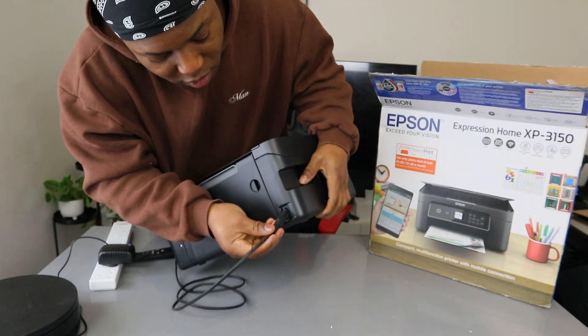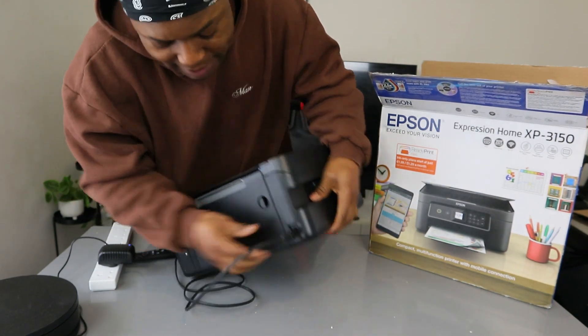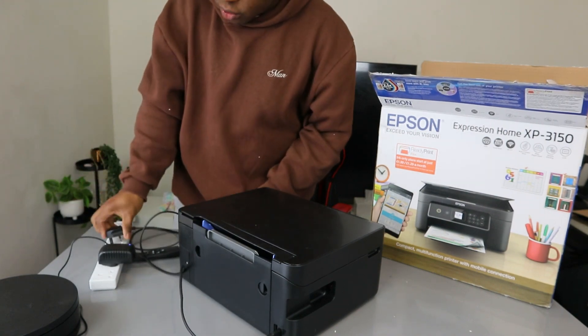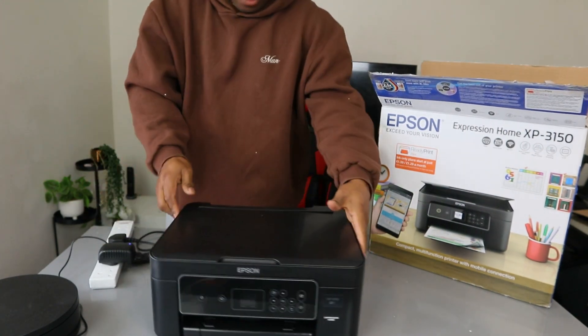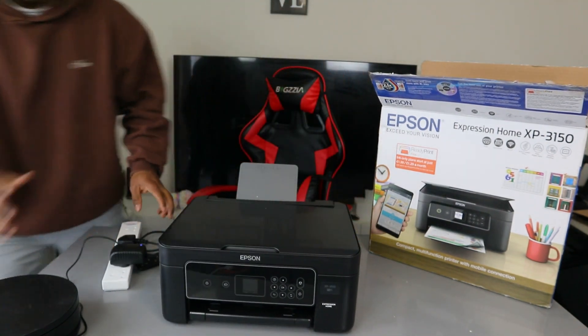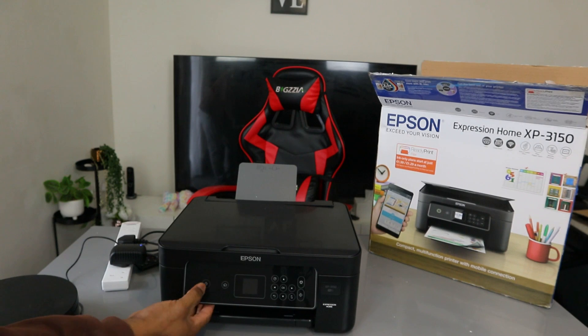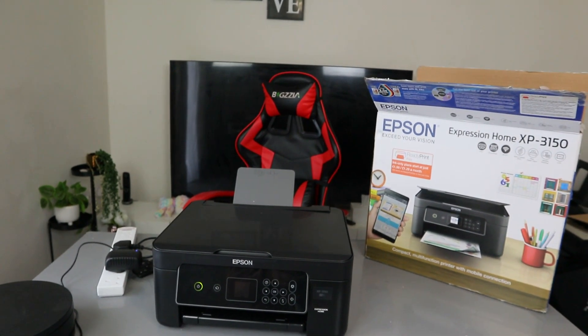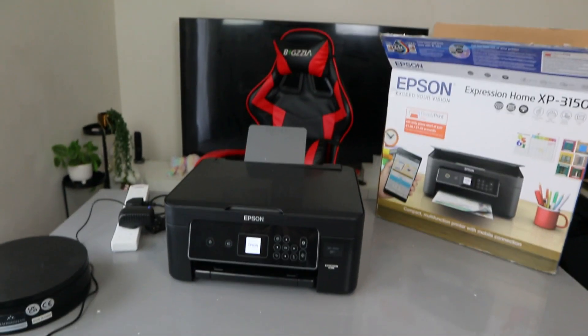This is the power cable — it goes in here, push it inside, and plug it into the socket. Once you plug the power cable in, what you need to do to remove the ink is to switch the printer on first.